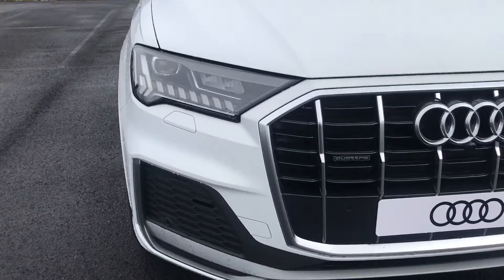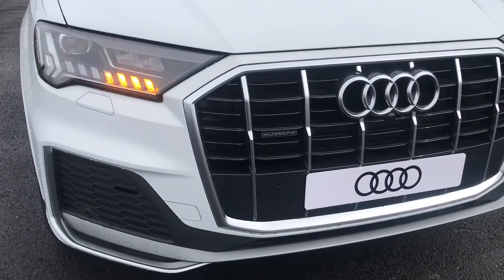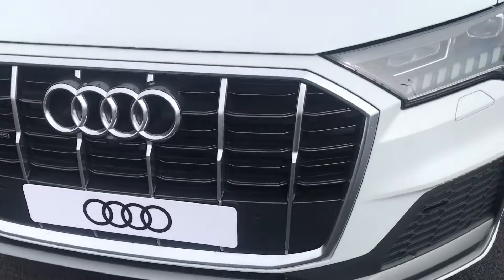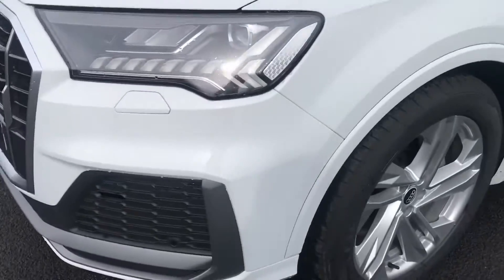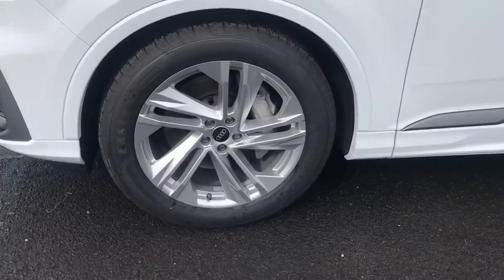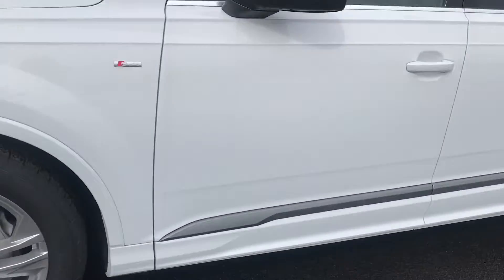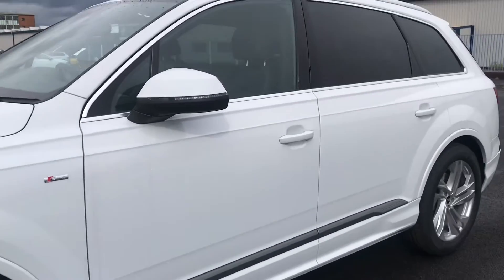Audi's matrix LED headlights with dynamic front and rear indicators make sure you have the maximum amount of visibility. We have the aluminium front grille making it really stand out on this car, and on the side of the vehicle we have the 20-inch alloy wheels — these are 5-spoke sport design aluminium alloy wheels.